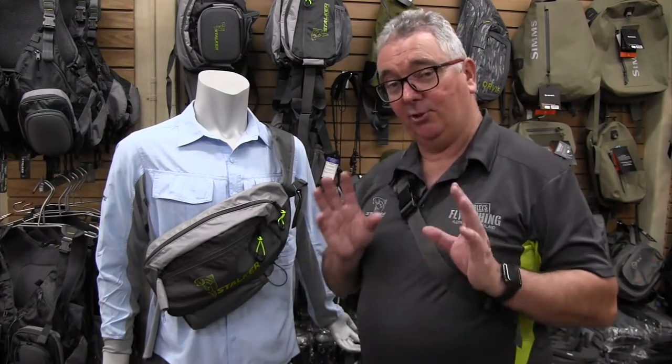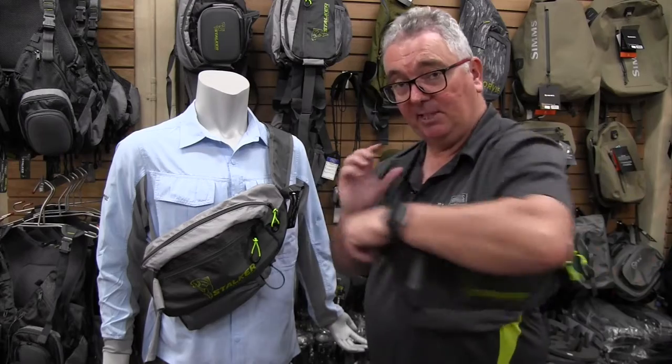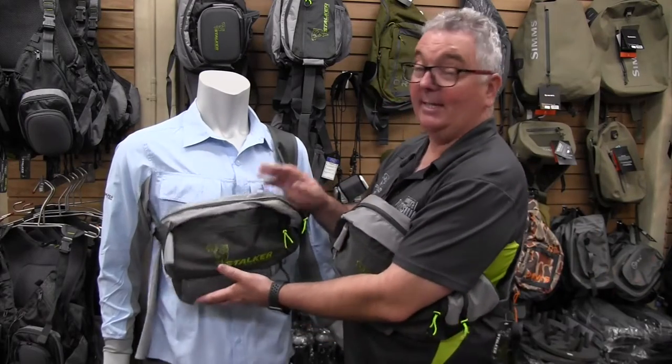The Emerger Sling Pack is the ideal super simplistic sling bag to take on your next adventure. Simply spin it around and everything is at easy reach.